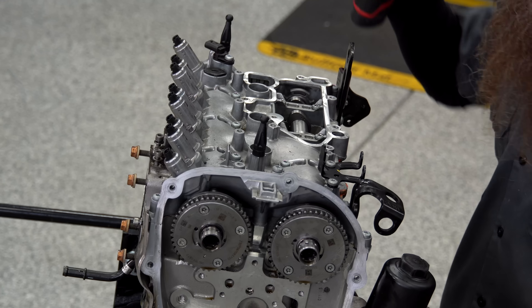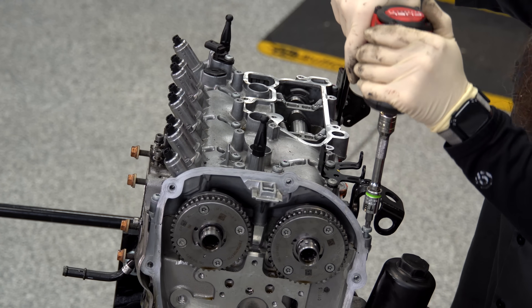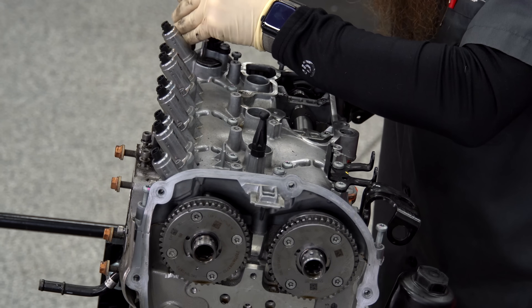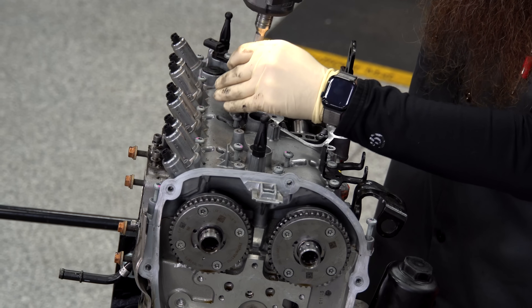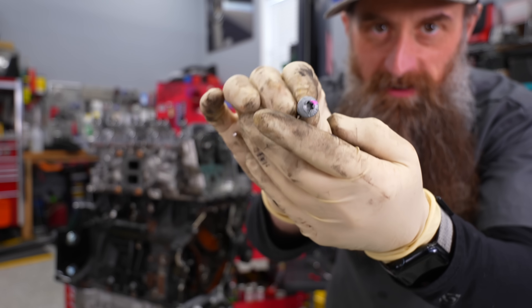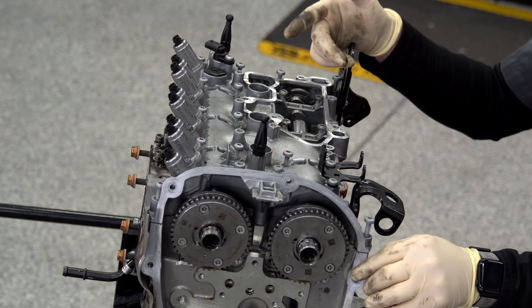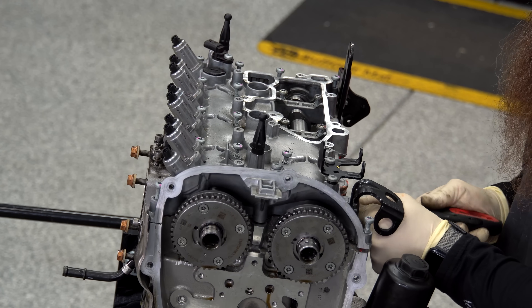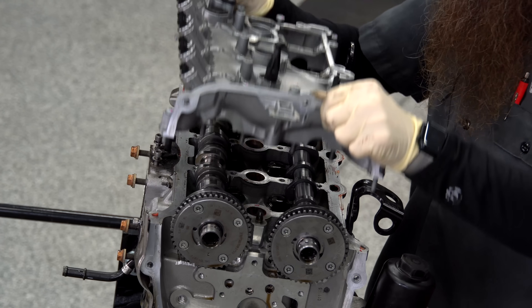With the turbo out of the way, I can twist these lines a little bit to make them easier to come off. It was kind of a big development when these Gen 3s came out that the exhaust manifold was built in and part of the cylinder head — allegedly that led to better cooling. I'm gonna take the cam bridge off so we can inspect the cams. If we only looked for the problem we know about, we might miss something and run into a problem when we go back together with it.